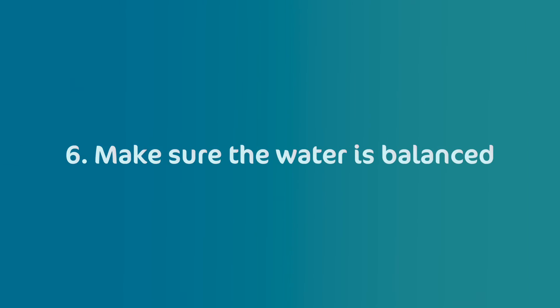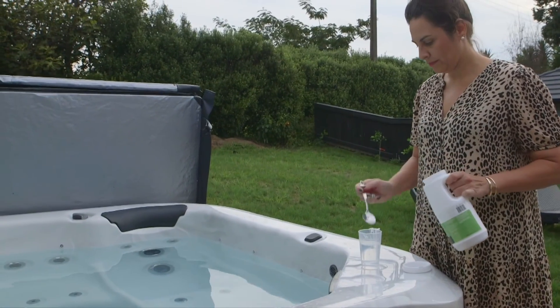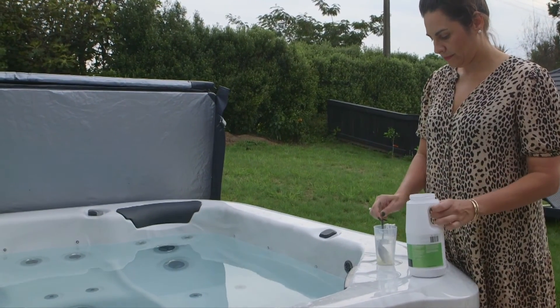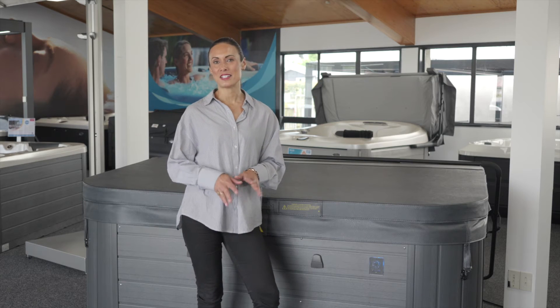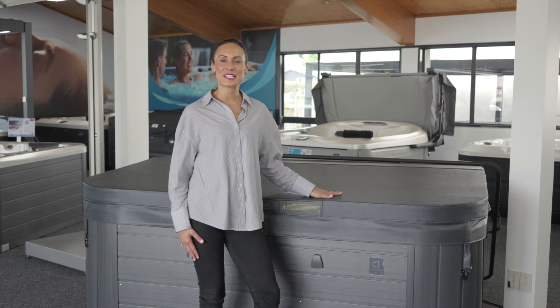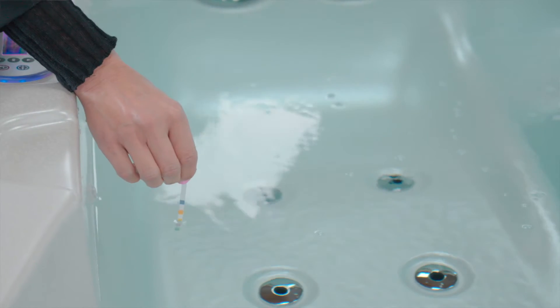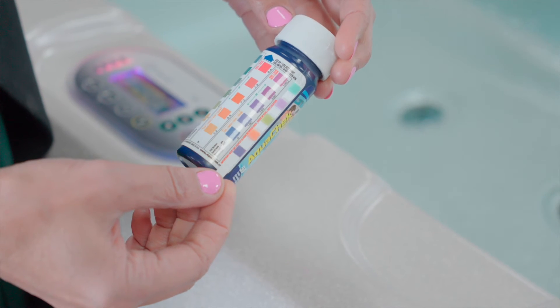Make sure the water is balanced. Keeping your spa water maintained and balanced will help to keep your cover in good condition. If your water is too acidic or too basic, this can start to deteriorate the underside of your spa cover, reducing its effectiveness and lifespan. Use test strips to check the water pH and alkalinity and adjust accordingly.